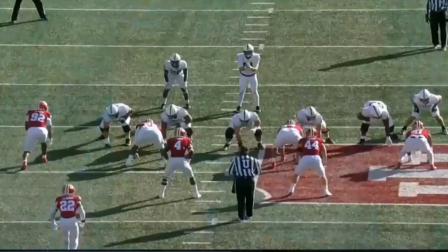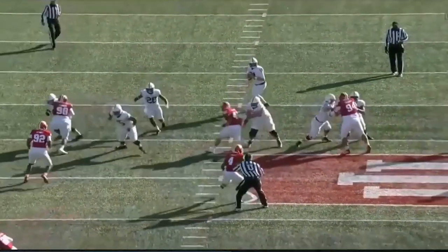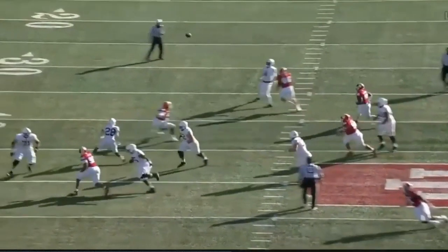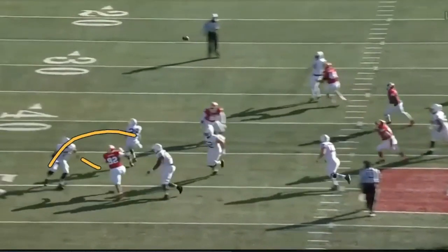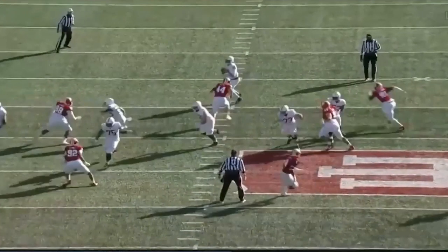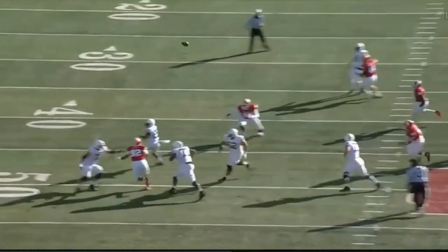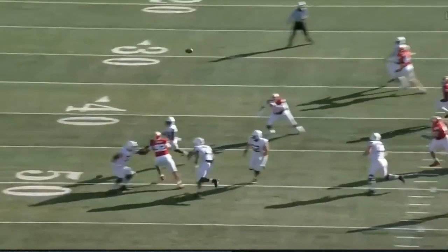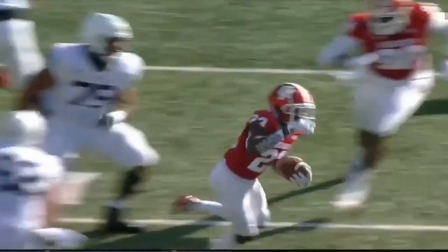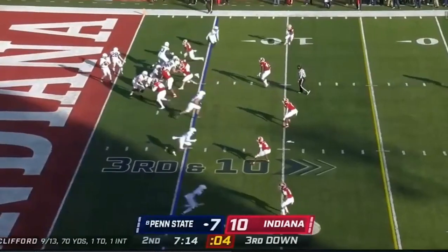Watch it from the end zone. Notice the offensive line does a great job getting where they need to get, pinning this thing in on the edge. But notice how he has to throw over this D-lineman — he's too much of a rush. He needs to buy more time. If he feels like this thing is gone, he's got to drop it in the ground so nobody can touch the ball and move on to fight another down. This is a terrible mistake. Great play call, bad execution by the quarterback.